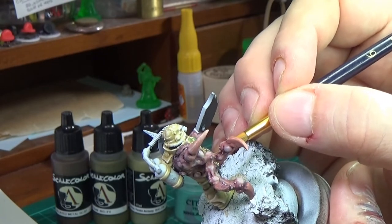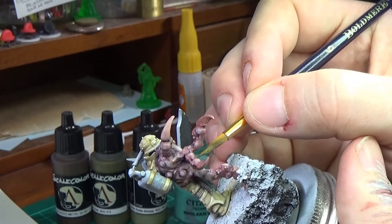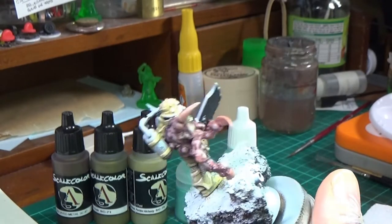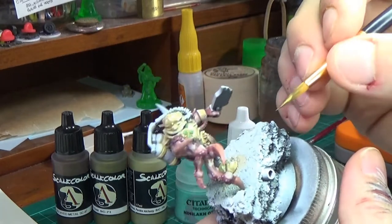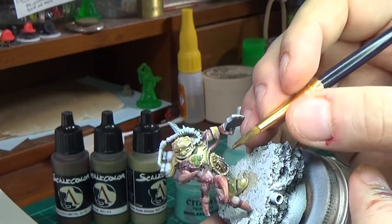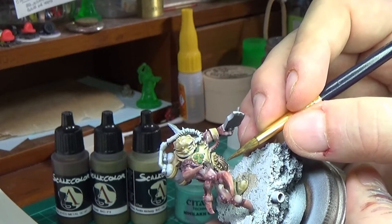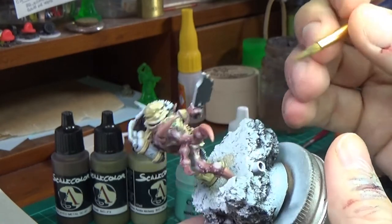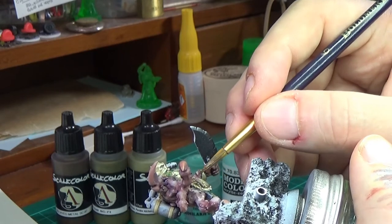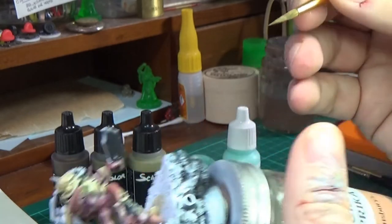I'm just going to do two coats and block in all the Decayed Metal wherever I want it. This is just an example — you can use any kind of metallic paints you like. I've been converted over to the Scale Colour ones quite recently. I also really like the Vallejo Metal Colour range, which I'll be doing for the steel. They've got loads of different steel colours — burnt iron, aluminium, chrome and all that. But they don't have a great selection when it comes to golds and coppers and bronzes. A lot of people really like the Scale Colour paints, so I thought I'd try them out.